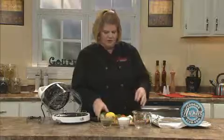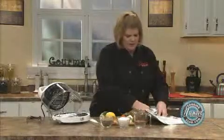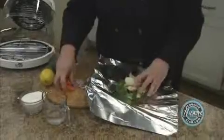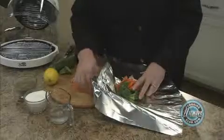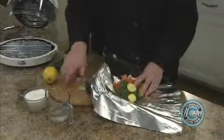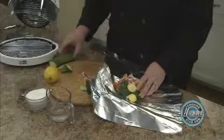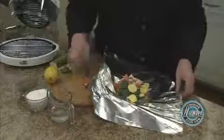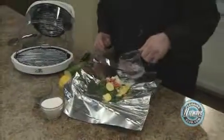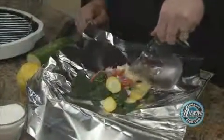Alright, so we've got our zucchini. What you're going to do is place everything in a piece of foil. If you're watching your fat content, then you don't want to add olive oil. If you are not and you want to add olive oil, go ahead and add it at this point, like I'm adding the water. You just want to sprinkle a little bit of water to create our steam.